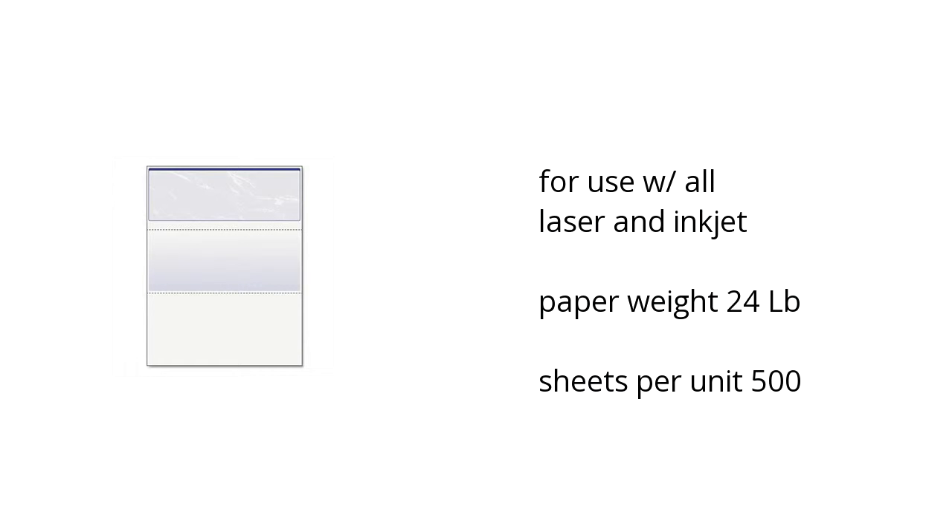Hi, I'm Taylor with the Buzztala Marketplace. Here's what you need to know about the DocuGuard Standard Security Marble Business Top Check, on sale at Sam's Club.